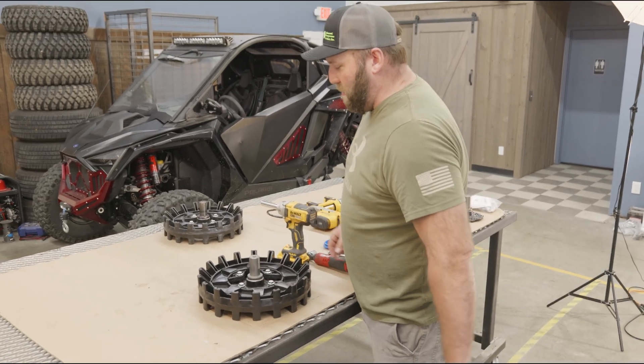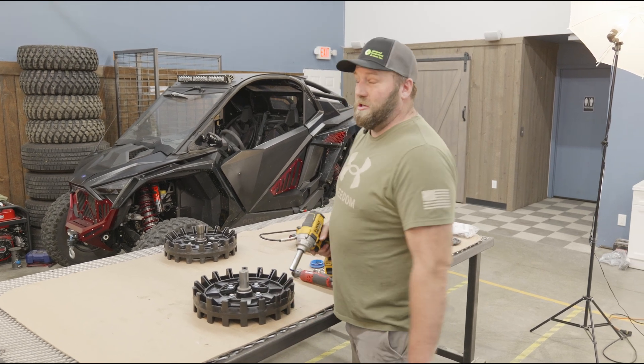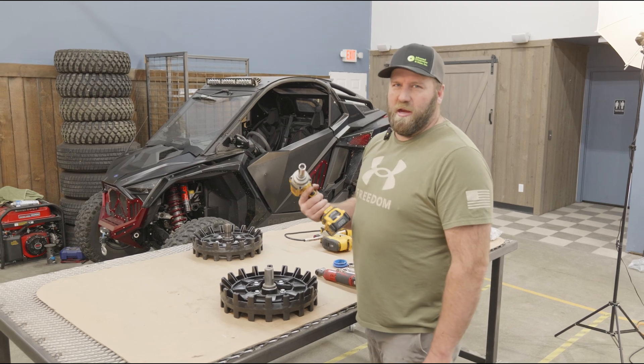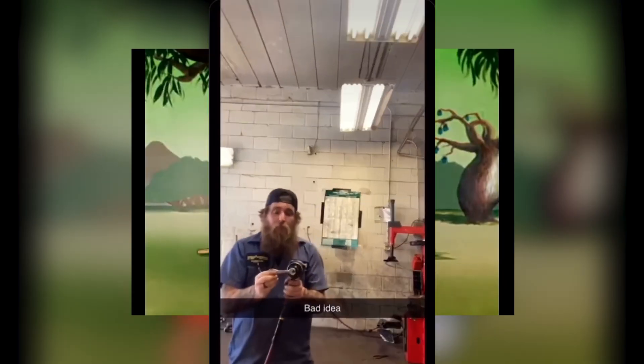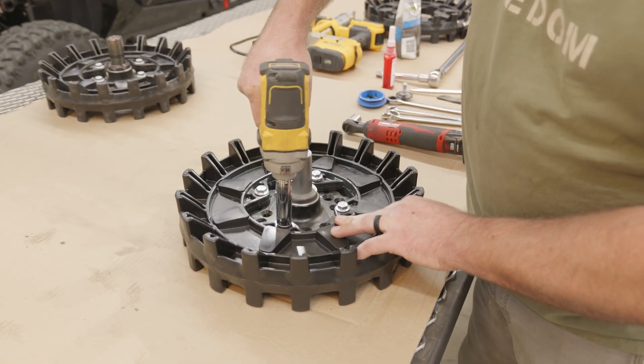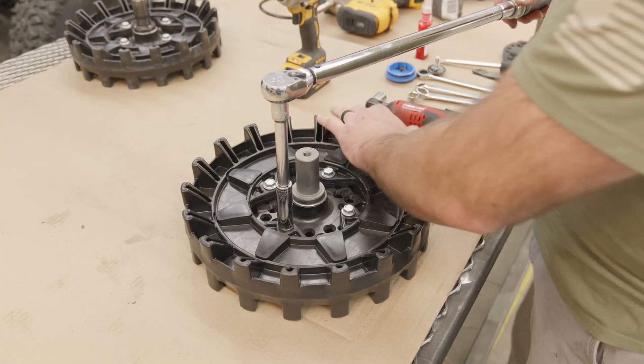Now that we've got all these bolts in, I'm going to tighten them up with the gun. These are torqued at 55 foot-pounds. So we're at 55 foot-pounds.